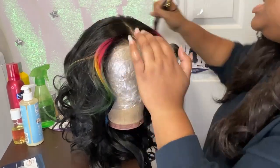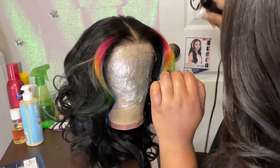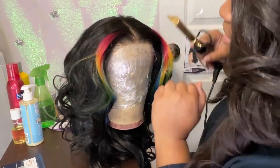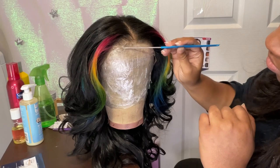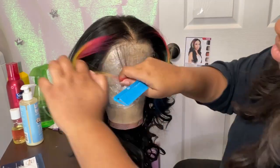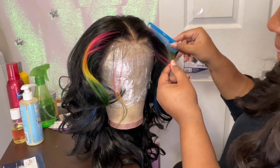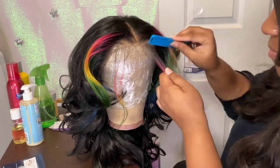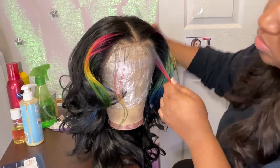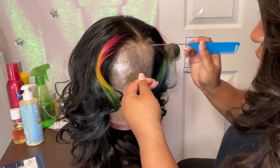I decided to style this with my hot comb because I'm on punishment, y'all. When it comes to these new wigs and the different fibers that they're using now, I'll be burning straight through my wig sometimes or really causing heat damage. So I find that doing it with the hot comb is a little bit better.